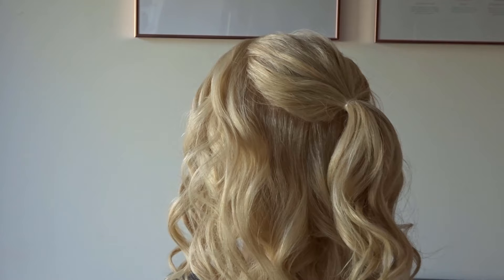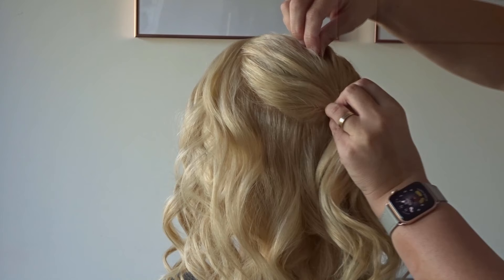Apply some texture spray all over the crown — I'll pop the one I'm using in the description — and then gently pinch and pull the crown for a bit of texture.